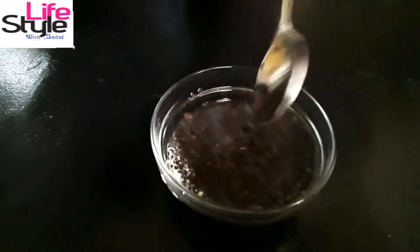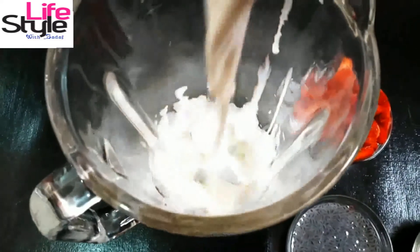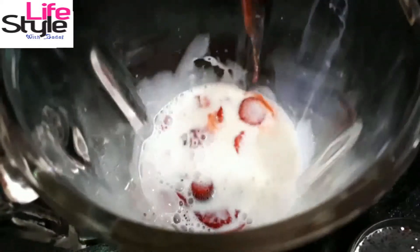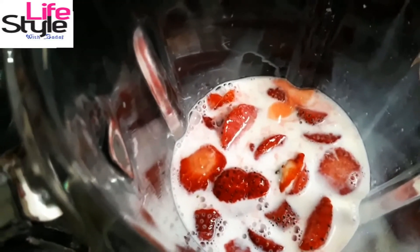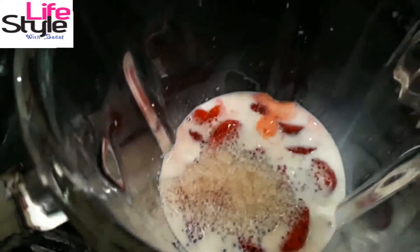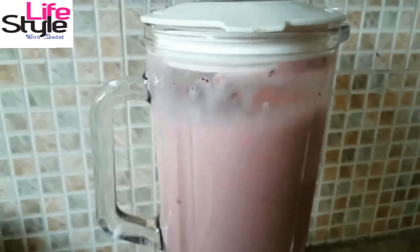Chia seeds will help you to lose weight. Now the chia seeds are ready. Add 1 cup milk in the blender, add strawberries, add 2 tablespoons sugar, and 1 tablespoon chia seeds. Blend the ingredients, keep blending until you have a smooth milkshake.